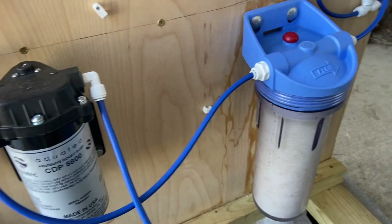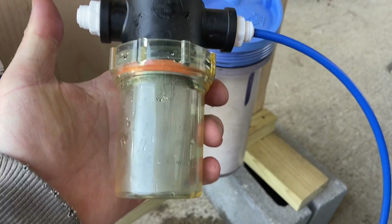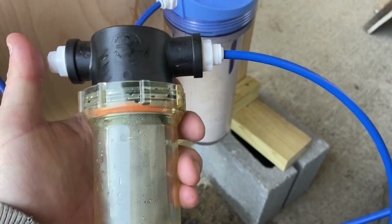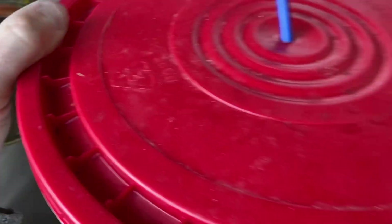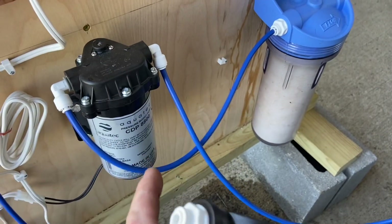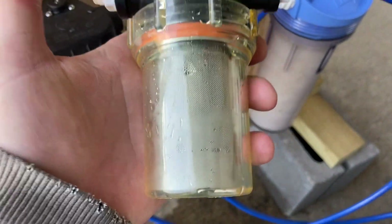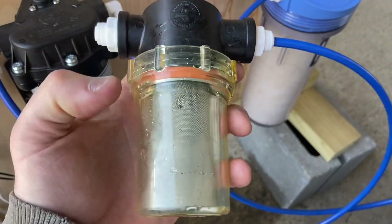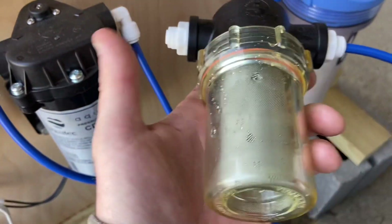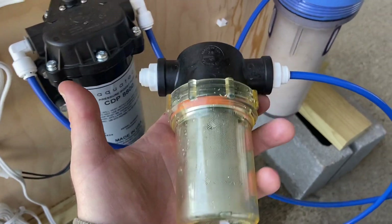Instead of changing this pre-filter all the time and having that expense, I thought: what if we got a mesh screen — this came from McMaster-Carr, 50 micron — and I tried to put that in the line between the sap bucket and the intake to the pump. But it was just too much. That pump would not pressurize the system; it was just too much trying to suck through there. I thought if I had this in the line, at least a lot of that bigger stuff this would actually catch. So it sounds a little ridiculous to have a pre-filter on the pre-filter.